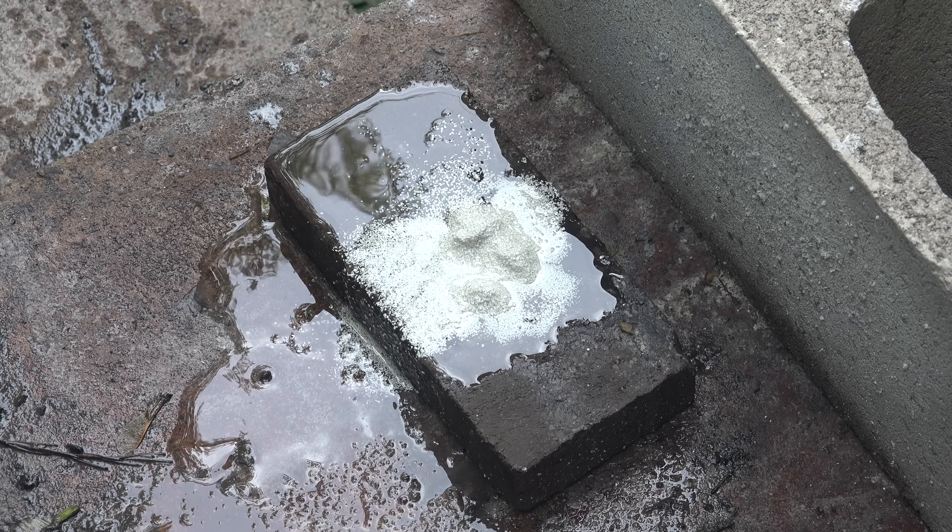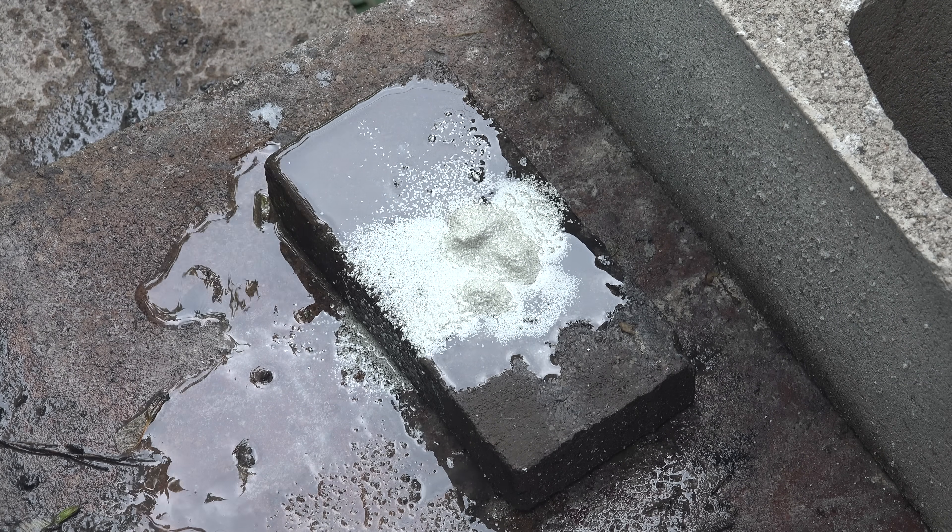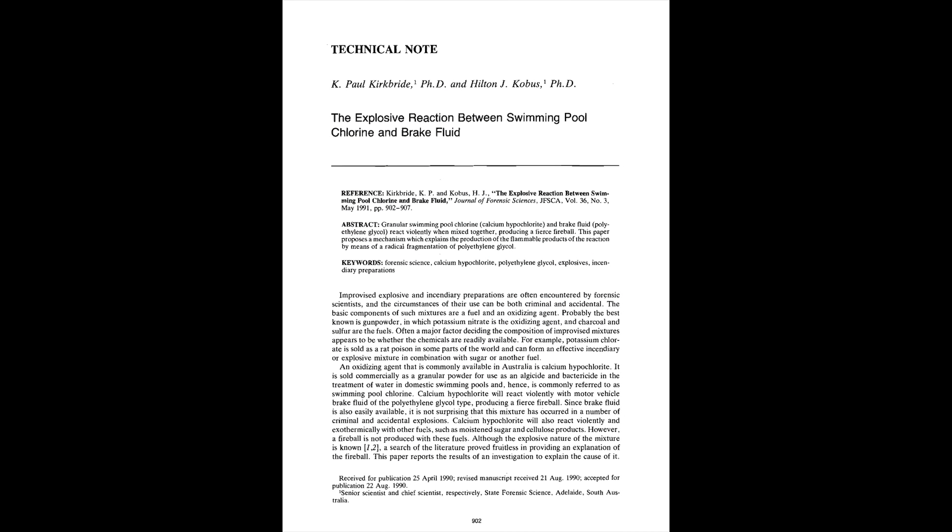So what's actually happening? Why is there a delay between mixing the chemicals and when it actually starts up? Interestingly enough, there is a forensic science paper that explores the process.